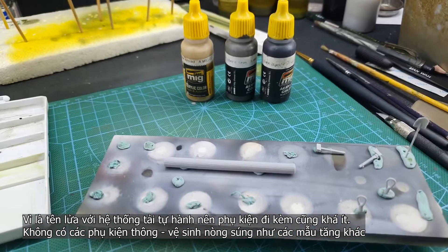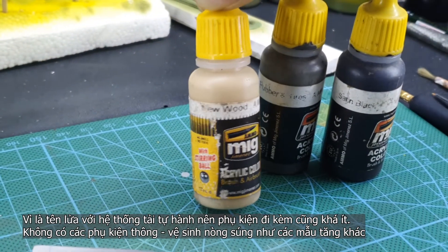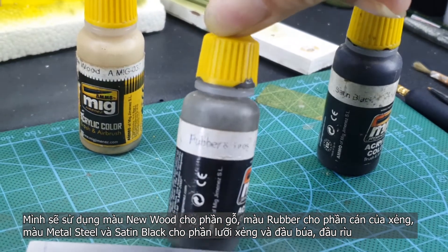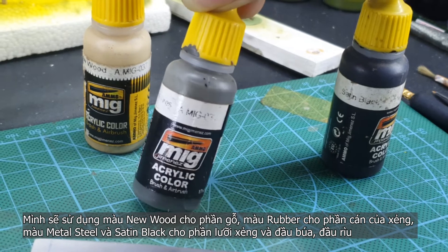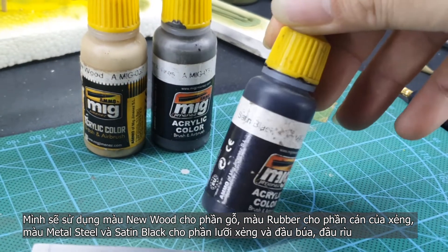This kit has just a few pieces of accessories, so I use natural wood color for the drag lock, rubber black for the spade handle, and metal steel for the spade, hammer, and axle heads.